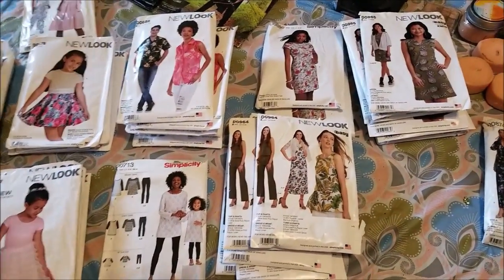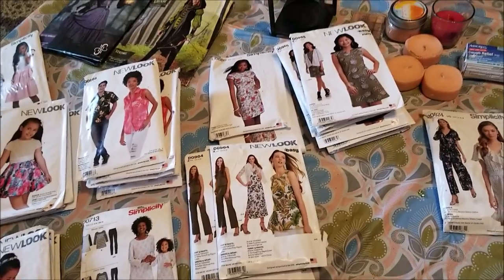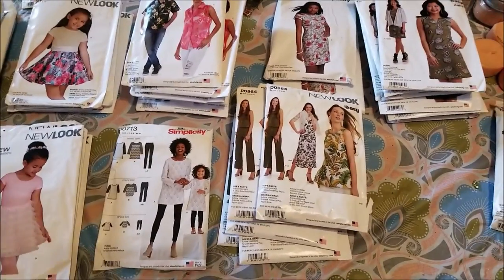You're not gonna believe this! Welcome back, frugal friends. If we are meeting for the first time, my name is Julie, also known as the Frugal Mama. On this channel we dumpster dive and we live a fabulous, full, frugal life. If you have not yet subscribed, go ahead and hit that subscribe button — you don't want to miss what we have coming up next.